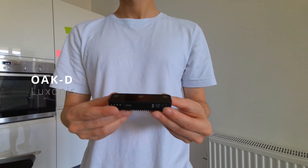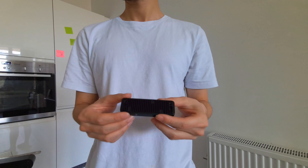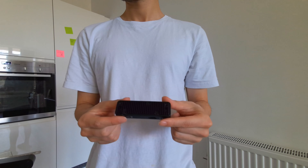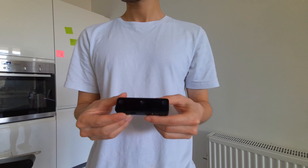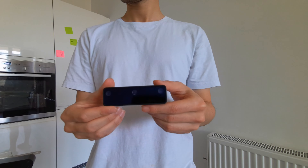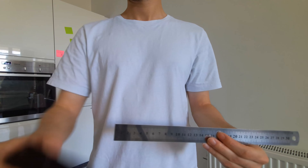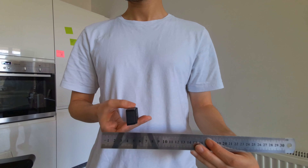First up we have the OAK-D sensor from Luxonis. This is a passive sensor that has two monochrome cameras and one color sensor. Unlike the other sensors on this list, it actually has a visual processing unit inside, so you can run some light machine learning models on the sensor itself.